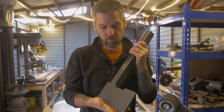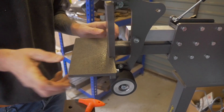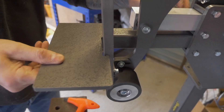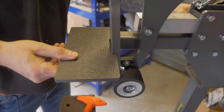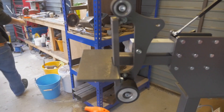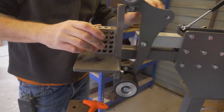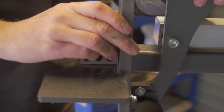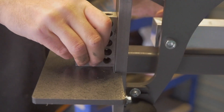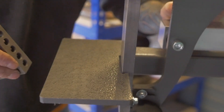Last but not least is the workbench. Pop this in here — this will go up to here. As I mentioned earlier, this goes against here and then you lock it in. Then what we would do is get a square — you can use a one-two-three block, you can use a square. You can see that's miles out. So make sure that's lovely and square, then lock it in. That's perfect.